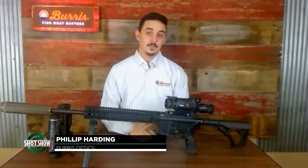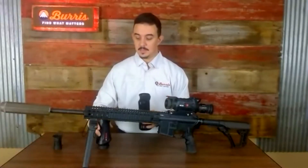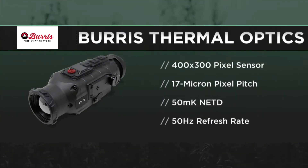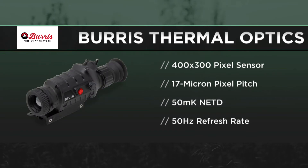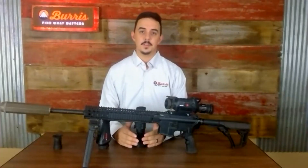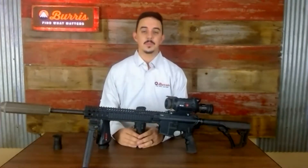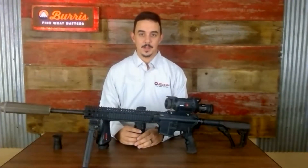Absolutely. So we've got three main types of products: a rifle scope, a clip-on, and a handheld unit. The dedicated handheld unit, clip-on, and rifle scope all share the same 400 by 300 sensor, the same overall specs — 17 micron pixel pitch, 50 millikelvin NETD, and a 50 hertz refresh rate. Pretty standard thermal cores on all of these, but what we're bringing is trying to come in at a little bit lower price point and get some new predator hunters out there in the marketplace.